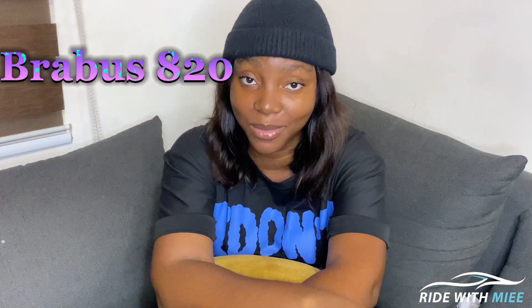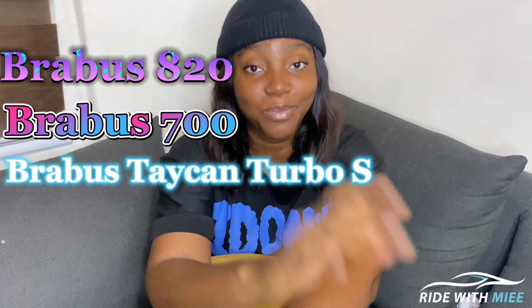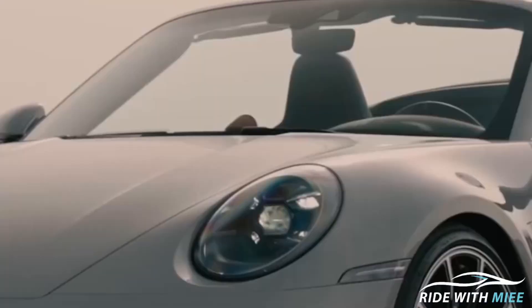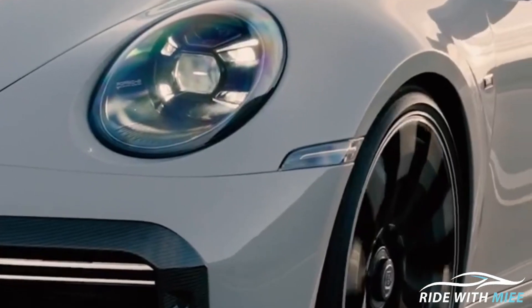So we have the Brabus 820, the Brabus 700, the Brabus Porsche Taycan, and the Brabus 900. Let's begin with the first one that they released the teaser on. So they released the Brabus 820 which is based on the 911 992 Turbo S, and this particular one is one of its kind.